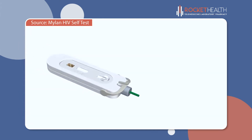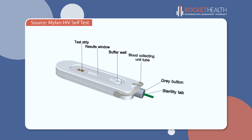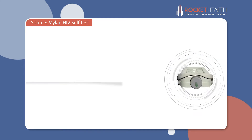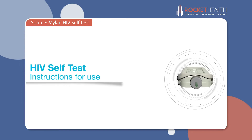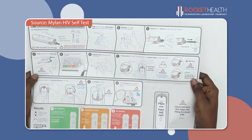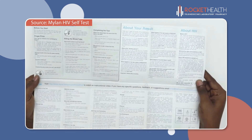Mylan HIV Self-Test is an internationally acclaimed device known for its innovative design, performance and ease of use. Before you start the test, unfold the instructions and read them carefully to get familiar with the testing process.